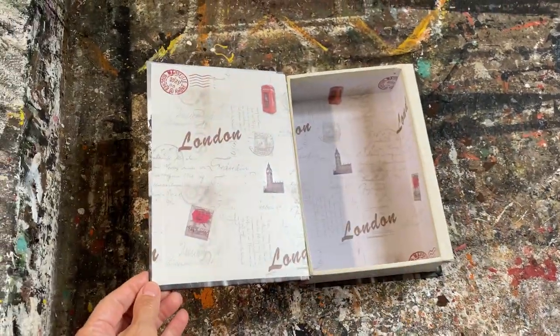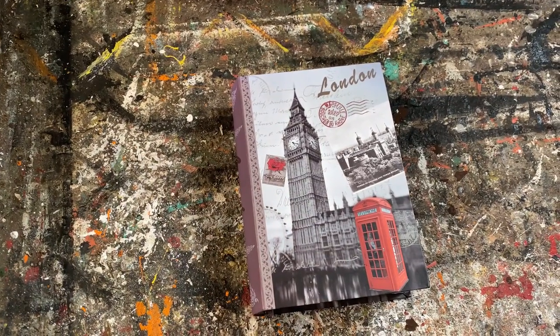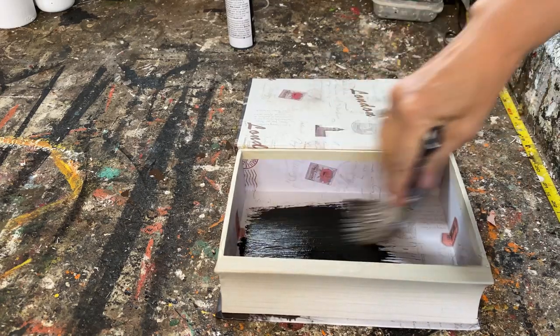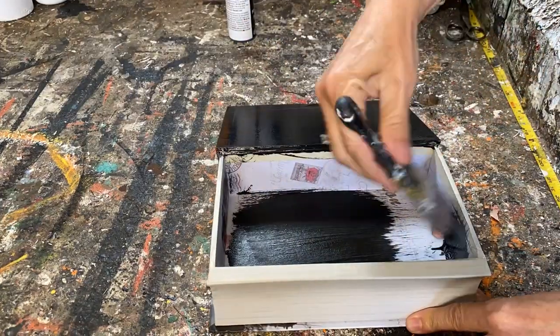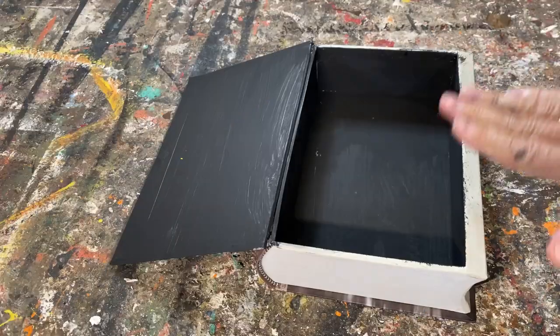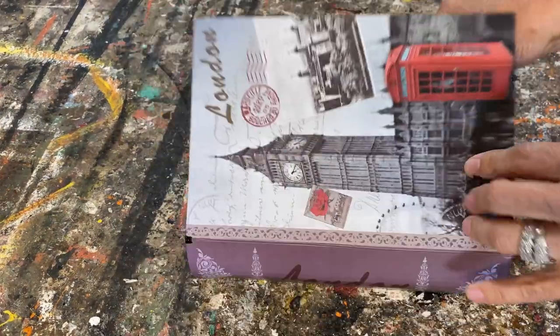The first thing I'm going to do is paint the inside with some black chalk paint. I'll put the recipe down in the description for my homemade chalk paint. The first coat is on and now I'm putting a second coat on. The inside is all painted.